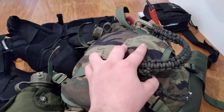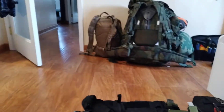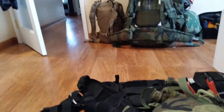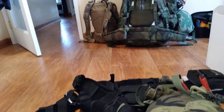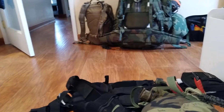The butt pack I'm probably gonna do in a separate video, as it's just really long. There's a CFP90, and then that right there is the patrol pack — or sustainment pack, whatever you wanna call it — which I can last another four days or so off of.